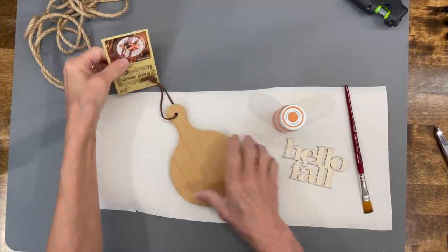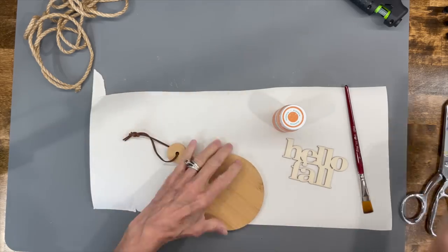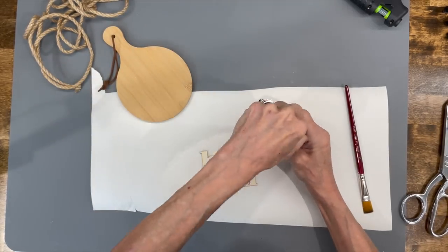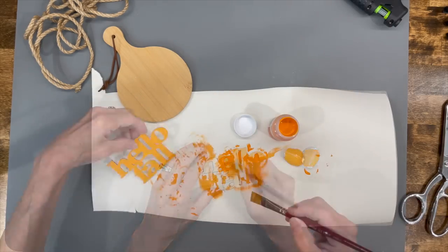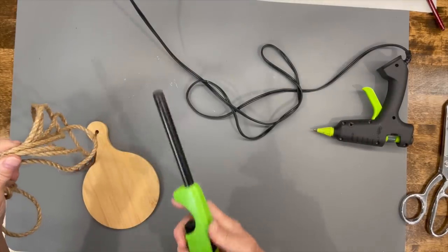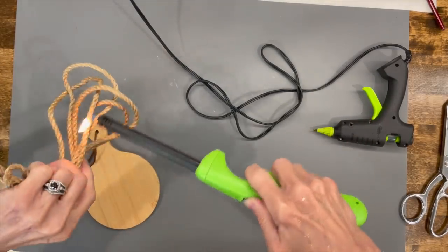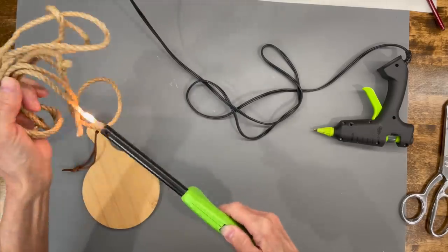We got our tray done, now we're going to accessorize it. I'm taking a little cutting board from Hobby Lobby, and I'm getting a Hello Fall sign from Dollar Tree and I'm going to paint it with Waverly pumpkin chalk paint. Then I'm going to take some jute and put it all the way around the edge of my cutting board. I go ahead and get all the little strands off of it before I put it on — this cleans it up and makes it look a lot nicer.